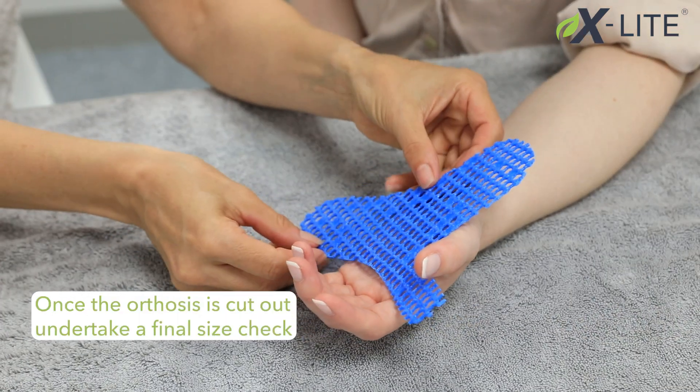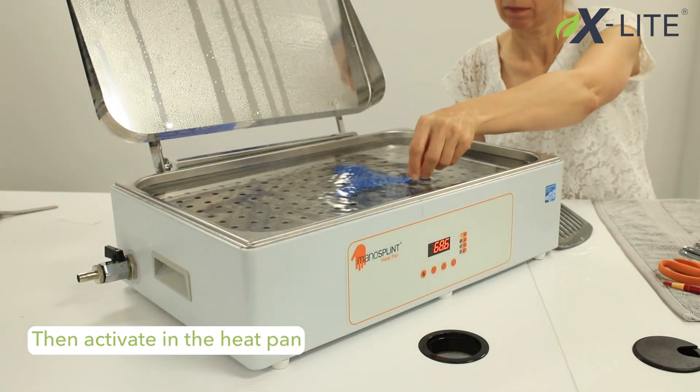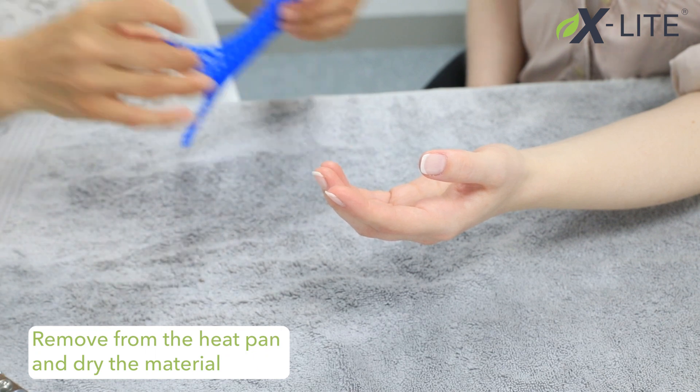Once the orthosis is cut out, undertake a final size check. Then activate in the heat pan and remove from the heat pan and dry the material.